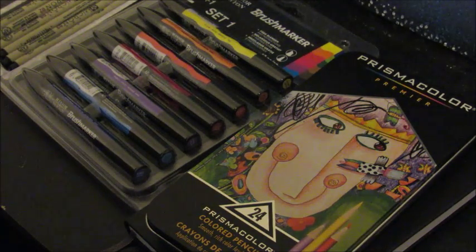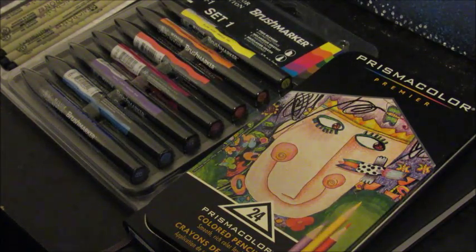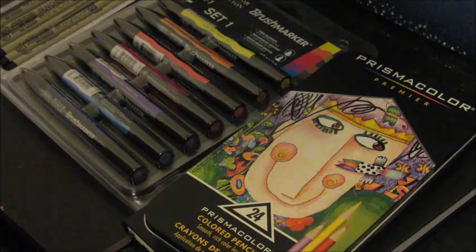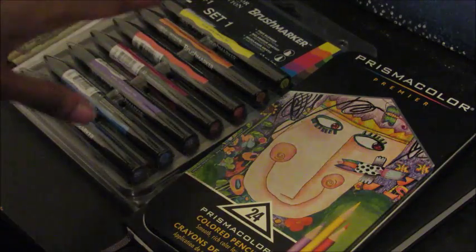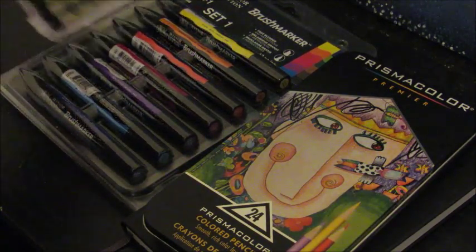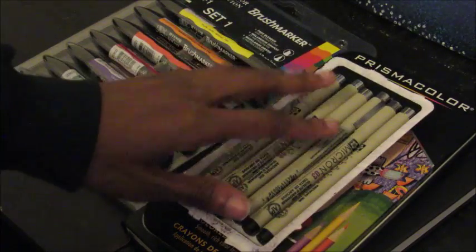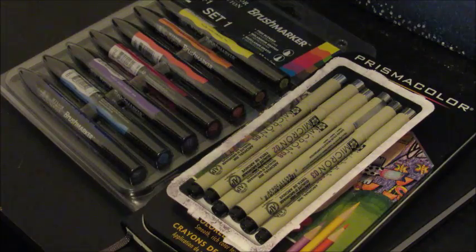Hi guys, so today I'm doing an art supply haul and I just want to show you guys the things that I bought on Amazon. Everything I bought on Amazon and this came up to about 74 dollars, I think, but I'm going to show you everything that I got.